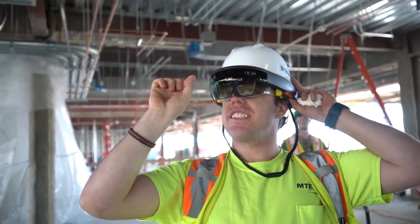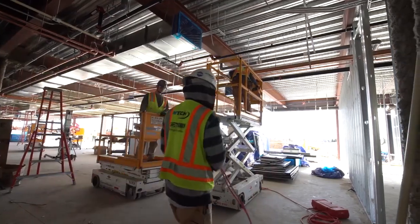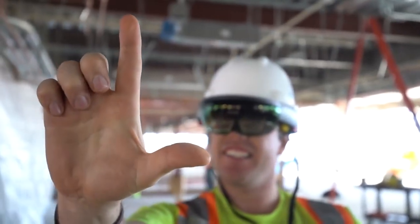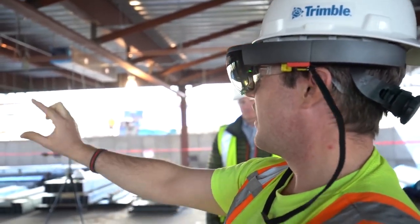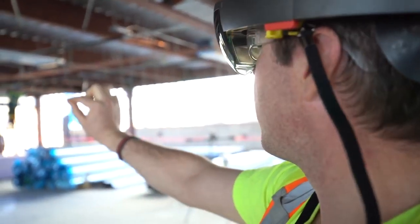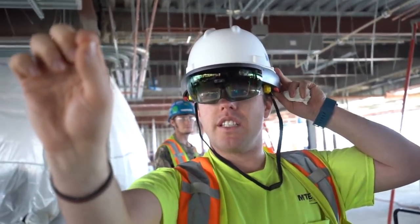Wow, zoom in and then go out — that's so cool. It's right there on the column, I can see it on the column. They said you should use your hands kind of like a control, like a mouse, to be able to click on it. Pinch hands, pivot align.